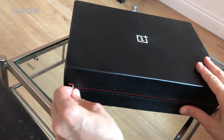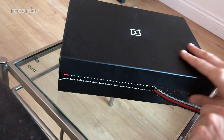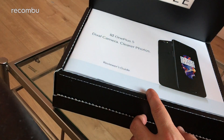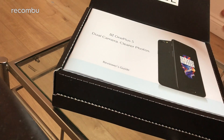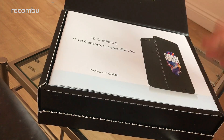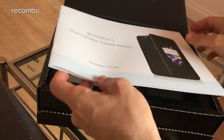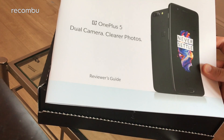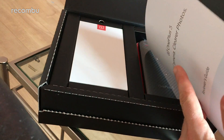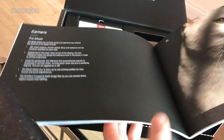Sorry if I pass out halfway through this video - I just got off a train that was about 300 degrees so I'm feeling a little light-headed. But the OnePlus 5 is also making me feel light-headed because it looks amazing. This is OnePlus's first 2017 phone launch and it looks to expand on the brilliant OnePlus 3T, which was our favourite phone of 2016, most notably with the dual camera.